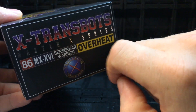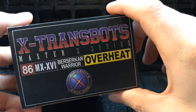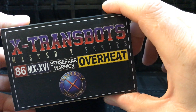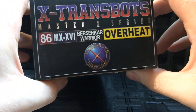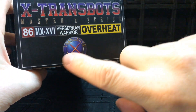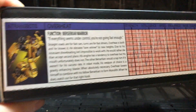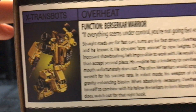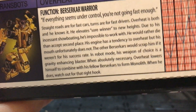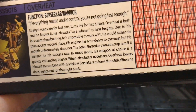On the side we have 'X-Trans Bots Master X Series' — he's 86MX. He's listed as a Berserker Warrior because these guys are called the Berserkers, which is their version of the Stunticons. Then we have Overheat and the X-Trans Bots logo — they've been going since 2008. On the next side there's really nice artwork and a character bio. Hasbro, please bring character bios back — we need them!